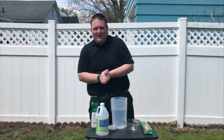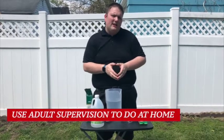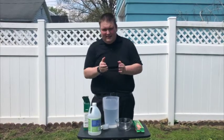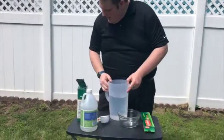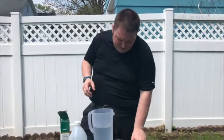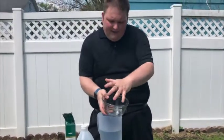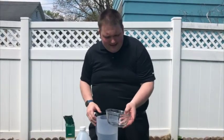Okay everyone, for our next demonstration, if you would like to participate at home, this is a demonstration that you might need the help of one of the adults in your home with, but it's a very fun and simple demonstration. We have here some water, some baking soda, some vinegar, and some spaghetti. We have angel hair pasta, but any sort of spaghetti will work. So here's how to do this demonstration. You can take a bowl.